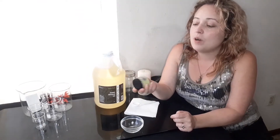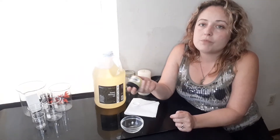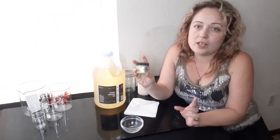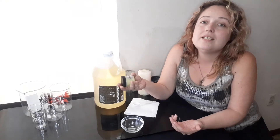Avocado butter is amazing for treating dry, damaged, and frizzy hair in general. I color my hair, I have highlights, and I definitely use lightener or bleach. It definitely takes a toll on my hair, so to maintain my hair in a healthy way, I have to use products that are going to help condition it.